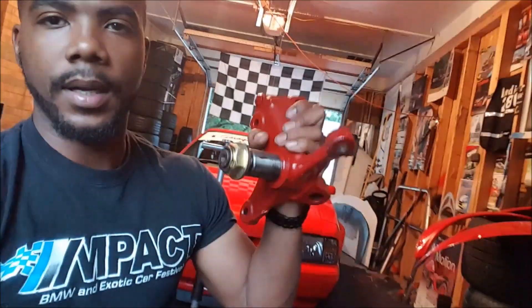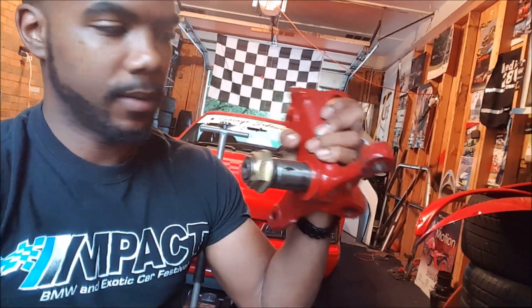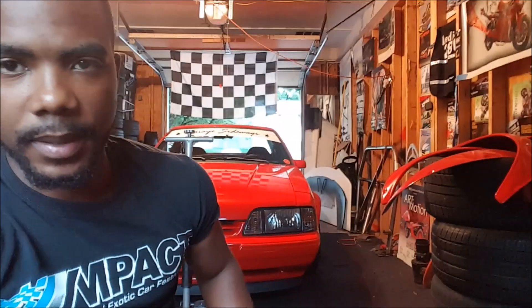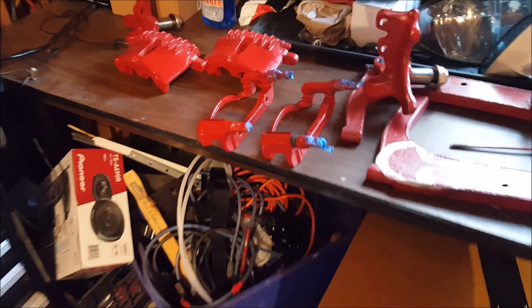I did not buy John Duncan spindles, but by the time I got my hands on these I wish that I had, so if you want to do a steering angle kit, buy John Duncan spindles. Also a shout out to FMC Drift on Facebook — all the Mustang drifters are on that page and they're happy to help out.